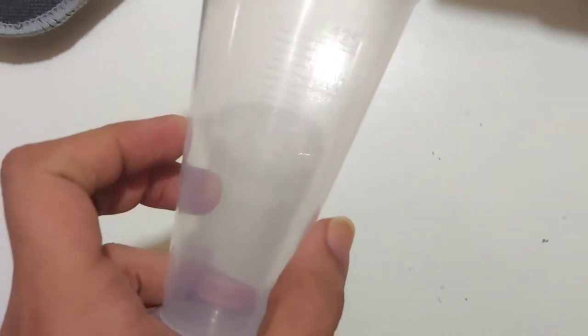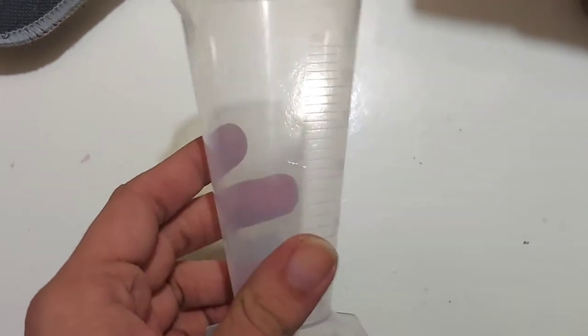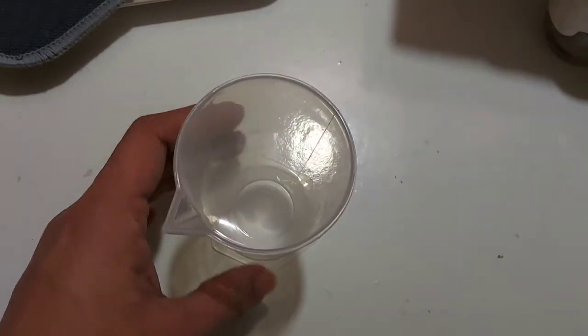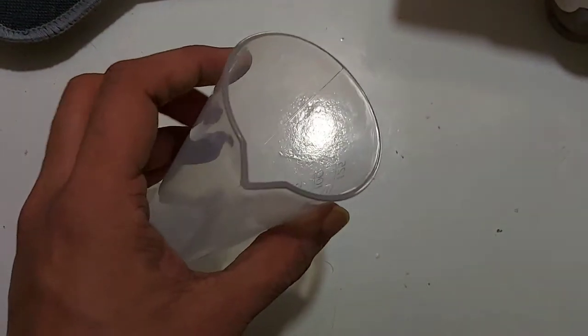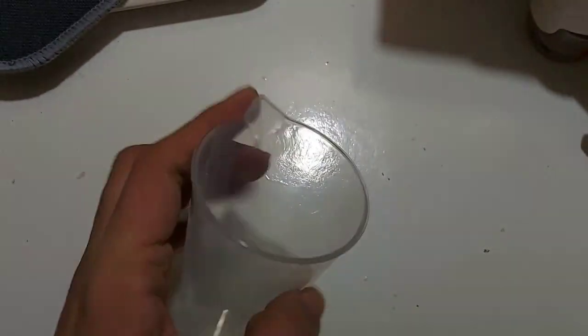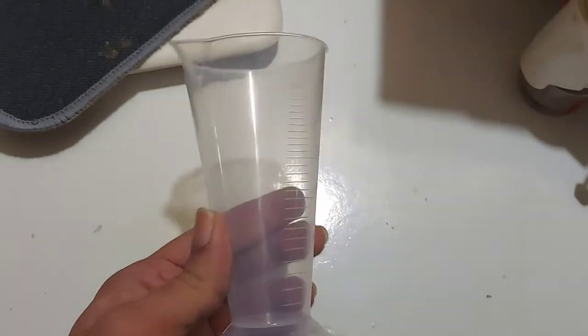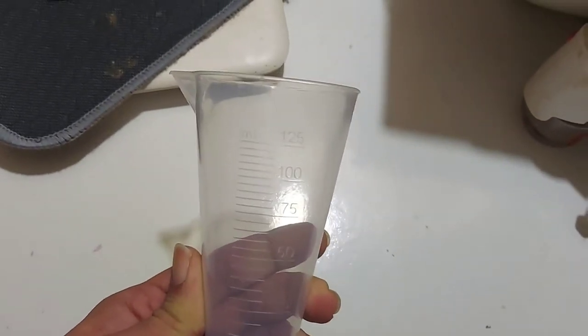The next thing I got is a measuring beaker. I purchased it for the same reason — hair coloring. I have an oxidant developer, so I need to measure and pour it with my colorant. This beaker has a pouring beak, which is mainly important for measuring and pouring out accurately.